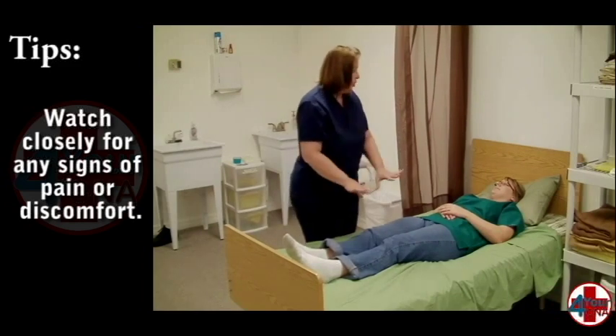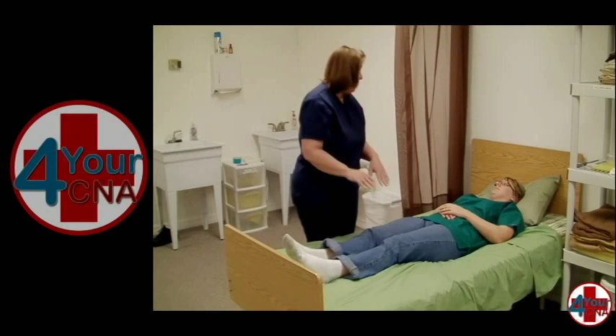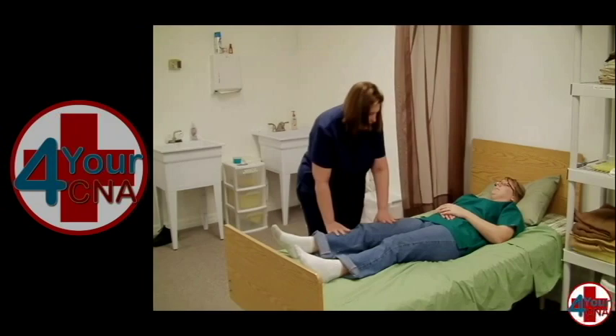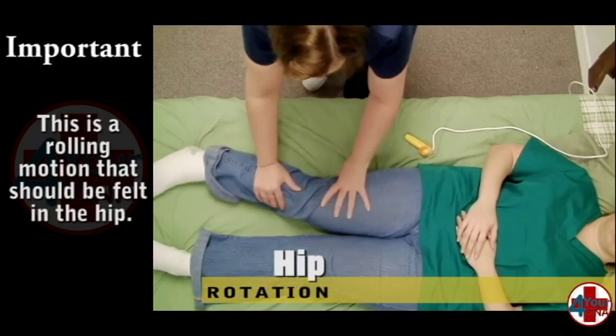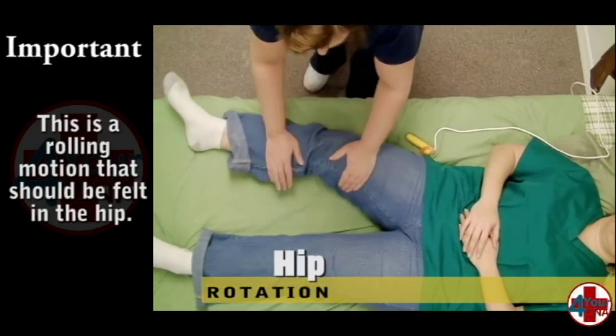The third exercise is a rotation exercise of the hip. Move the patient's leg slightly apart and place your palms above and below the knee. Gently roll the leg inward toward the middle of the bed and outward as if you were rolling cookie dough. This should be felt in the hip if done correctly. Repeat three times and ask about pain or discomfort.